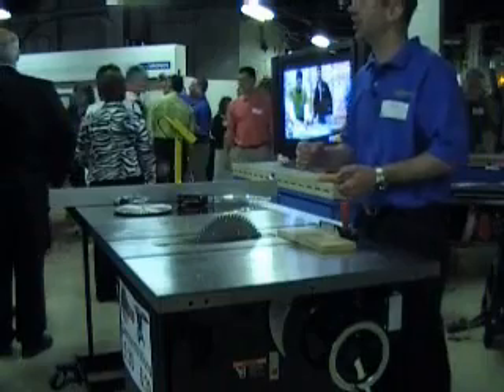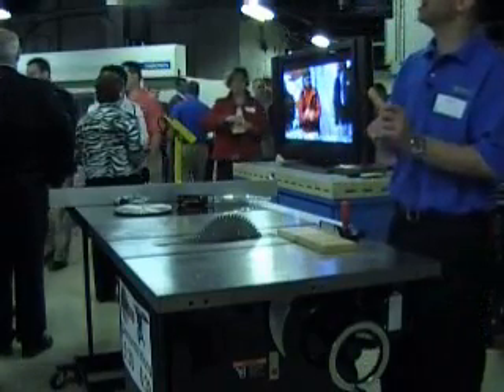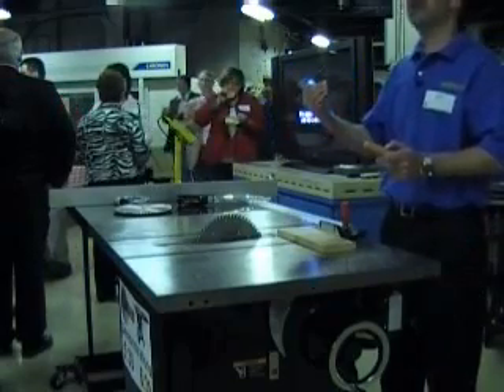Everybody knows somebody who's been hurt on a table saw, and everybody says the same thing about it: 'Oh no, I didn't.' Closely followed by, 'I'm never going to be the same again.'